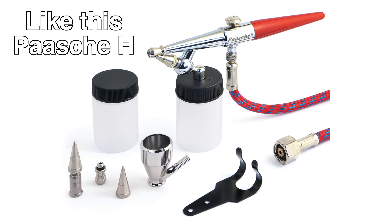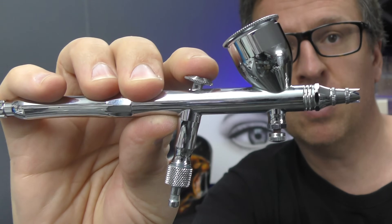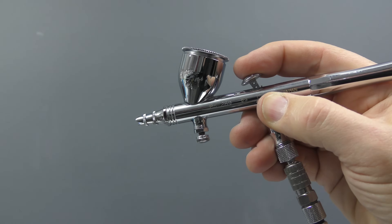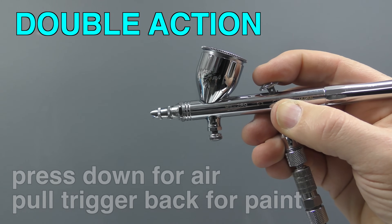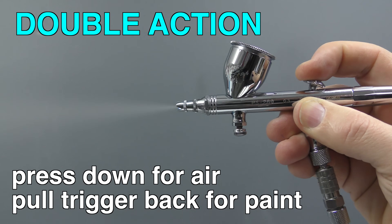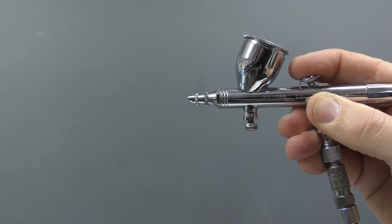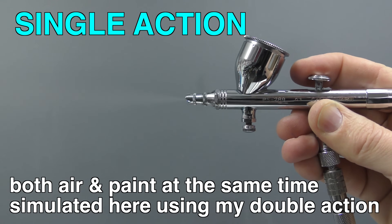The next thing you need to decide on is whether you're happy to use a single action airbrush or, as more commonly used, a double action airbrush. Single action essentially means that when you press down, you'll get air and paint at the same time, and you just adjust it using a dial. Whereas with a double action airbrush — I've just got some reducer in here — you press down for air, so you can see just air with nothing coming out, and then you pull back and you get paint. So that's a double action: press down for air, pull back for paint. Single action gives you both air and paint at the same time.